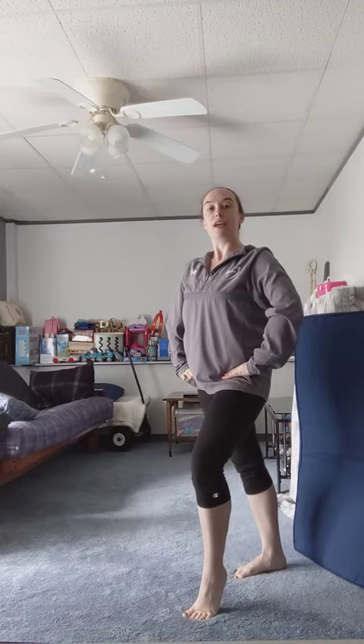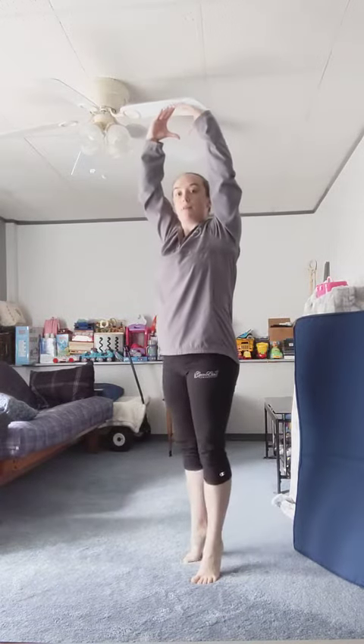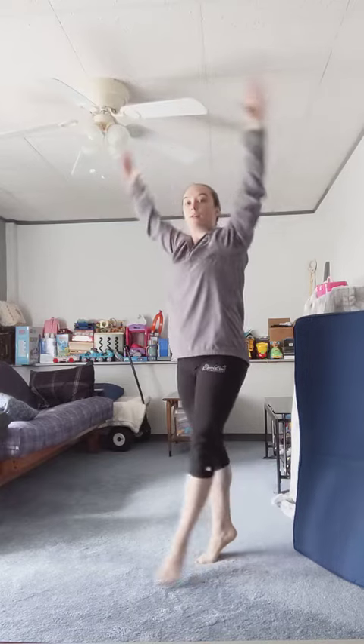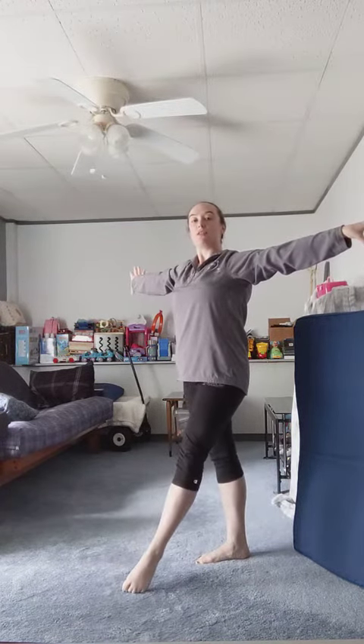Then you're going to take two steps backwards, higher eleve, straight legs, two arms in crown. Step back, step back, and press. When you press, your left foot goes to the front, arms go straight out to the side.